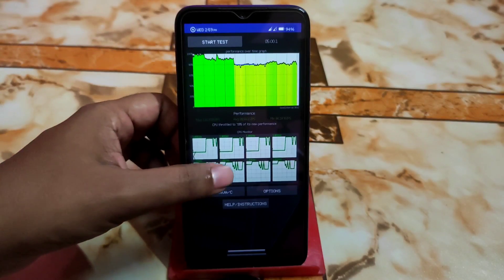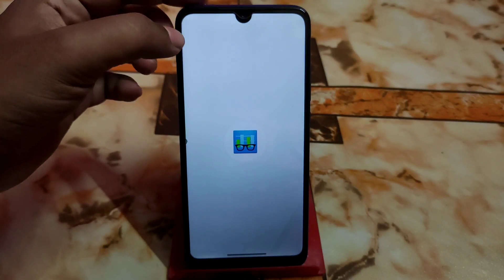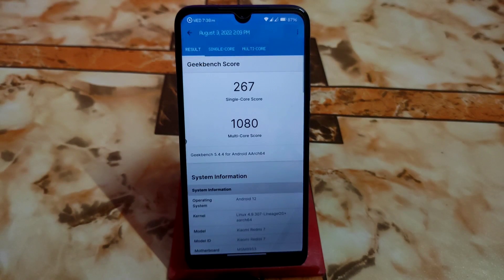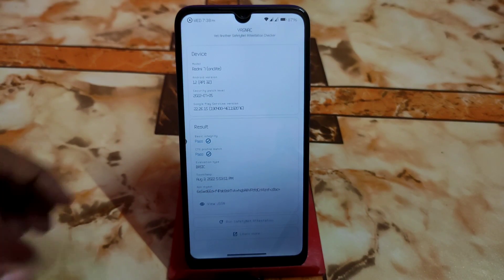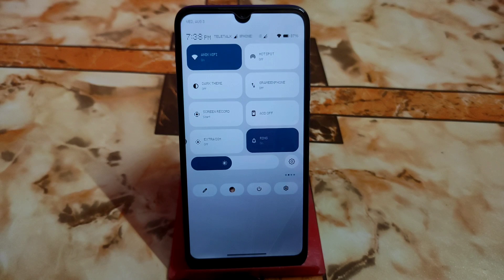The Geekbench score is really better than other current custom ROMs under Android 12L. Safety net is passed by default — you can see it here — so no issues with banking applications. There are tons of customizations I couldn't show everything, but I've managed to cover the important things. If I missed anything, let me know in the comments below.